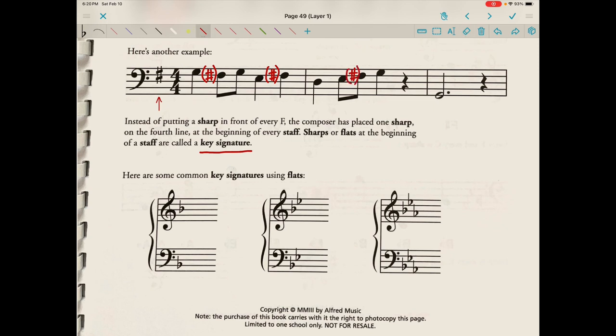Sharps or flats at the beginning of a staff are called a key signature. You'll note that the key signature falls just before the time signature, but after the clef. Here are some common key signatures using flats.